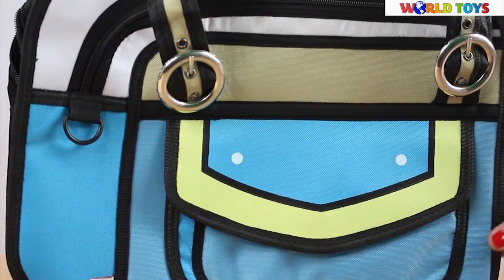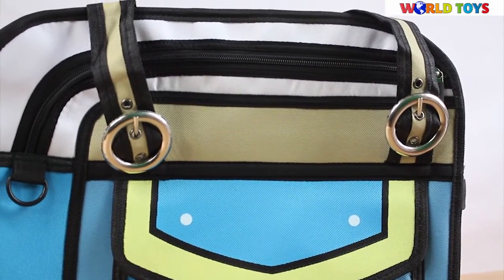If you want to see other bags like this from the Narcissus company, visit our channel, World of Toys.